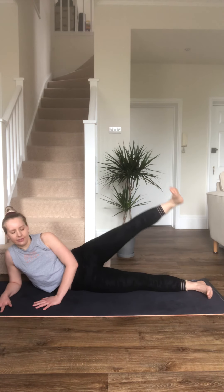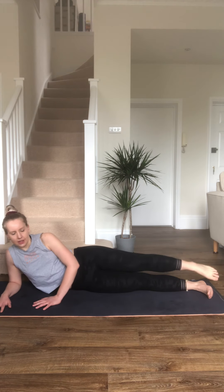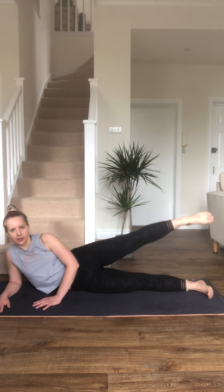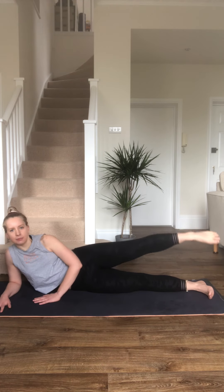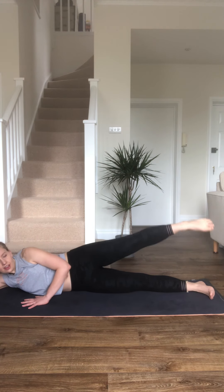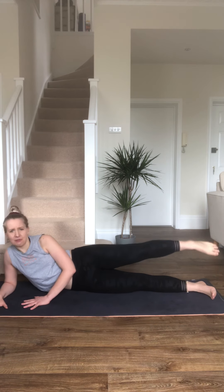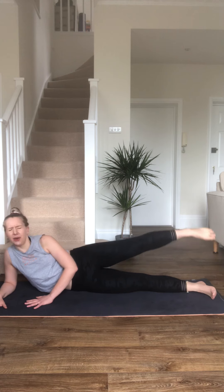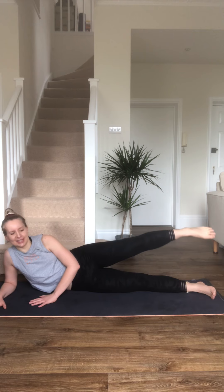Nearly there. Okay, halfway — we're going to draw a circle forward. Try and keep your upper body nice and still. Really dig your pinky toe into the mat to help you balance. It's like you're laying on a beach. We're going to reverse that circle soon. We'll be using this leg to help with balance, so that's why it's harder.